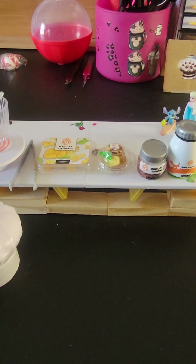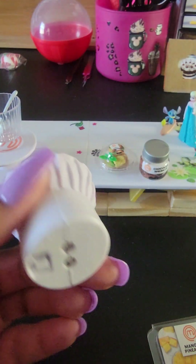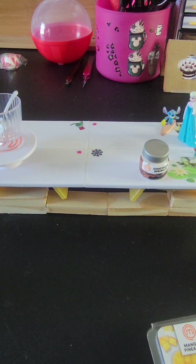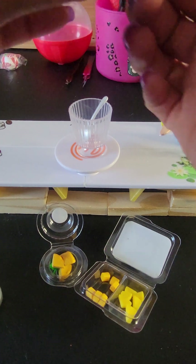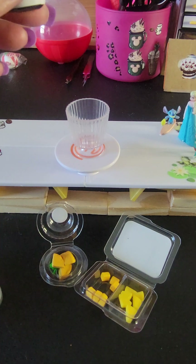Please subscribe, follow, and like this page — thank you so much. Let's get started! Here's the little light; it only lasts two hours. Let me open up this stuff. I think this is not the actual spoon that comes with it, but I'm going to use it anyway.